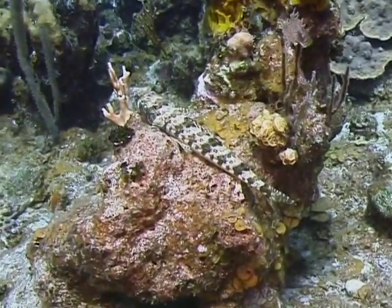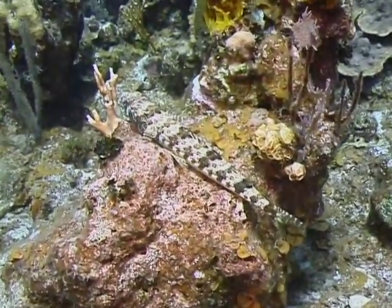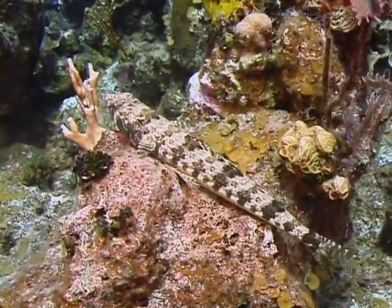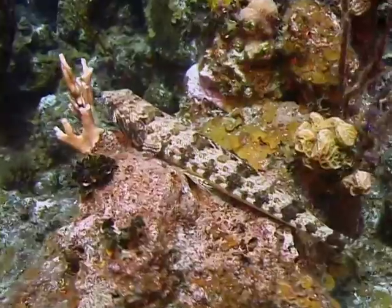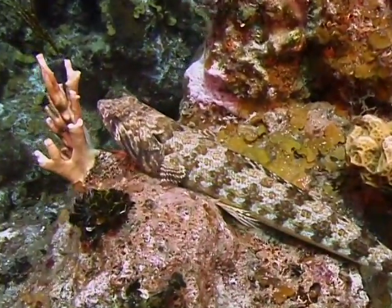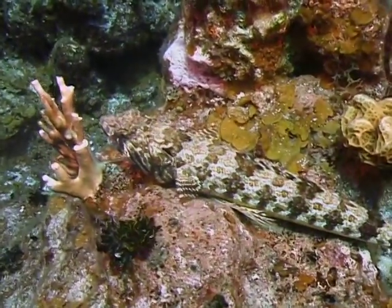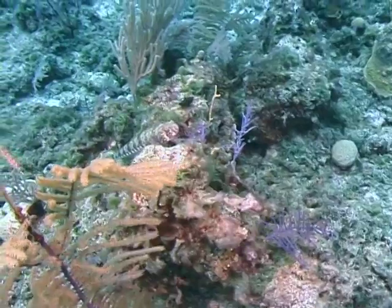Sand divers are the most common species of lizard fish found in the West Indies. They are also found occasionally around Florida and the Bahamas. Sand divers are found in sandy or rubble-strewn areas near reefs where they quietly rest on the bottom awaiting the approach of their next meal.